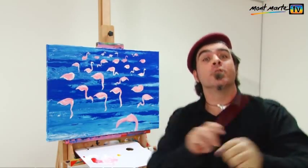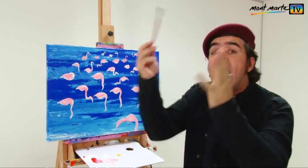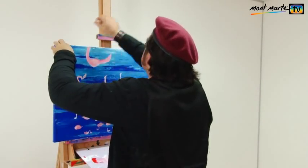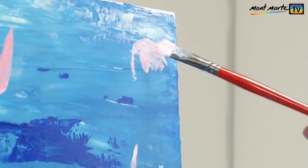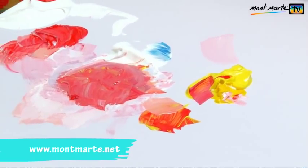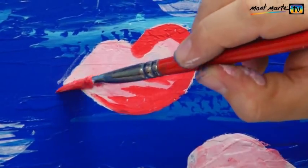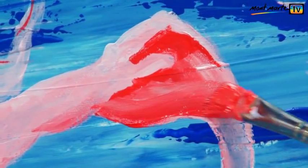Now let's lay on the reflections. Of course they're directly under our flamingos, and again don't spend too much time — get it down as quickly as we can. Turn the canvas upside down; it's just easier to work that way. Lay the birds on with the same pink but water it down a little bit to create a weaker tone. Next I add pure brilliant red to the underside of each bird and bring a few stripes into the bird to suggest wings.